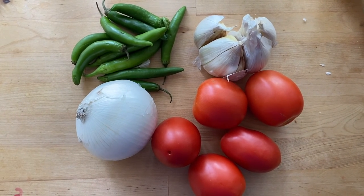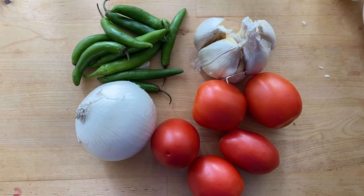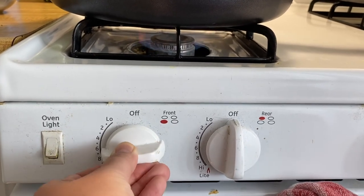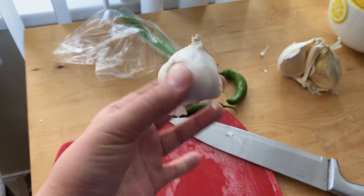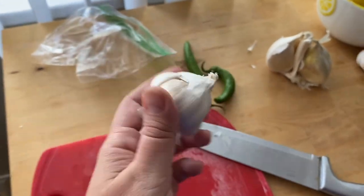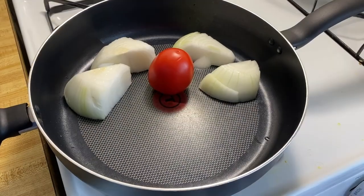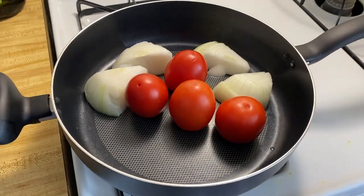We're going to make a homemade salsa, which is why you have tomato, garlic, onion, and serrano peppers here. First we're going to turn on a skillet on the stove. I have regular size garlic but I also have this enormous elephant garlic, which is my favorite new thing. We're actually going to use both of those just for fun. Go ahead and put all those ingredients on the pan.